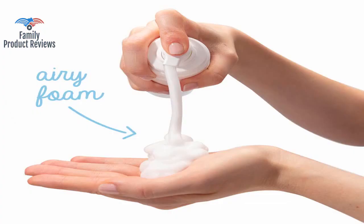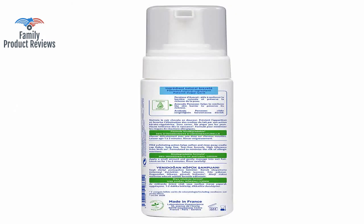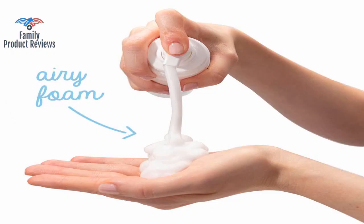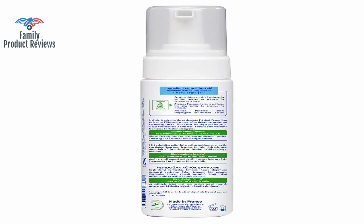His poor head had really bad cradle cap and nothing the pediatrician recommended worked. It took four applications over five days for all of the cradle cap to go away. Within about four baths the cradle cap was almost completely gone, and by the fifth it was totally gone.